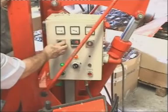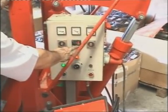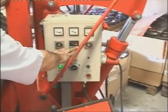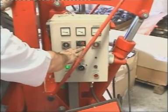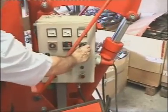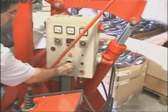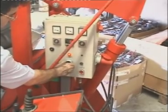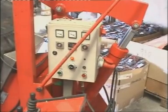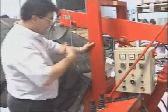The next step is to program the control box where we put in the heating temperatures of the tread modes, the side modes and the heating pads. All this is programmed from the control box. Finally we program the vulcanizing time or the curing time, which depends on the thickness of the tire — for each millimeter of the tire you need 3 minutes of curing time.